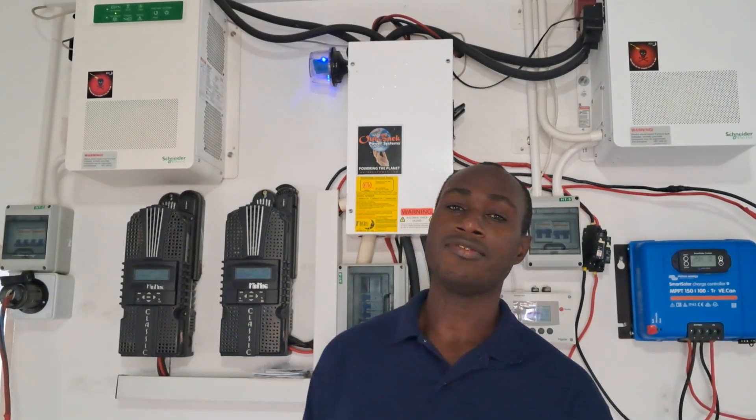Hi guys, today I'll be doing a quick update on the Snyder's inverters. It has been two years since they've been stacked and configured and are working well. I know there are a number of people who were saying that they can't be stacked, and Snyder's is again saying to stack them. I'm not sure why, but based on what I saw, Snyder's doesn't recommend that you stack these inverters anymore.